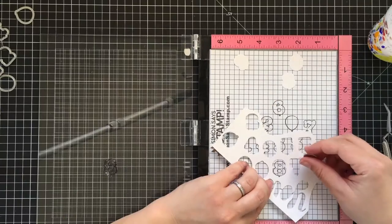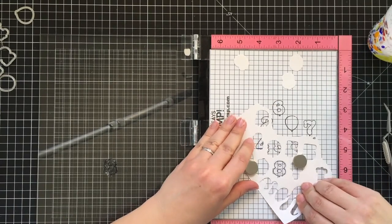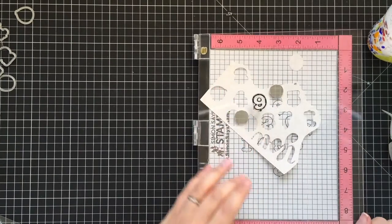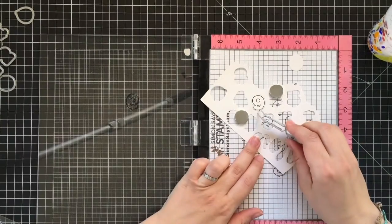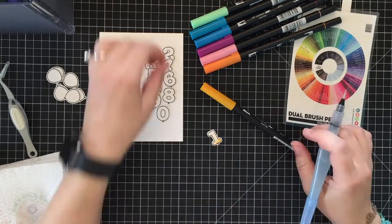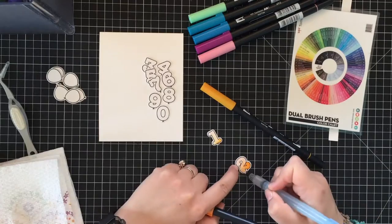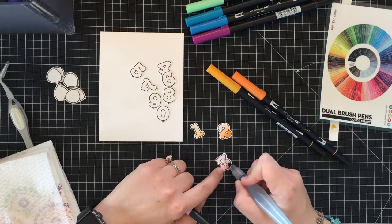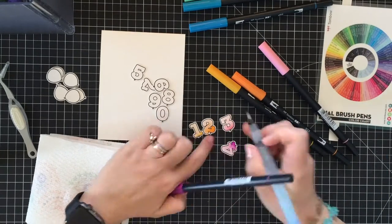The second reason is that VersaFine Onyx black ink is a pigment-based crisp black ink that works fine for stamping but remains wet for a while. In the past, even after letting it air dry, I ended up with ink transferred to the cutting plate of my die cutting machine, which ruined other projects by transferring ink onto paper.